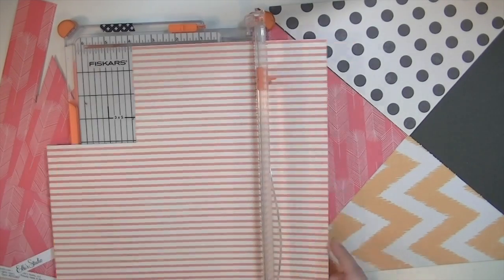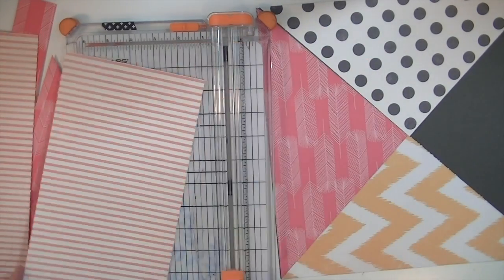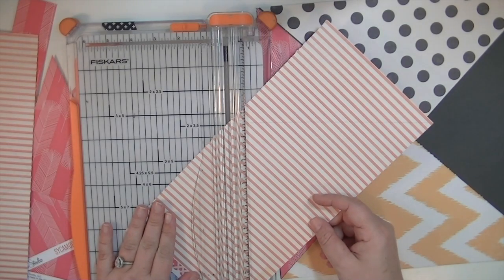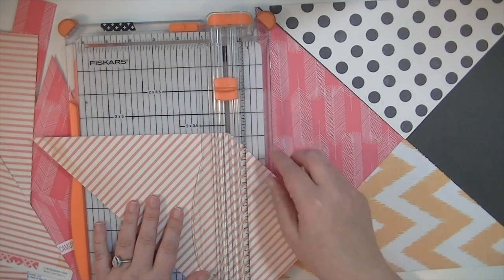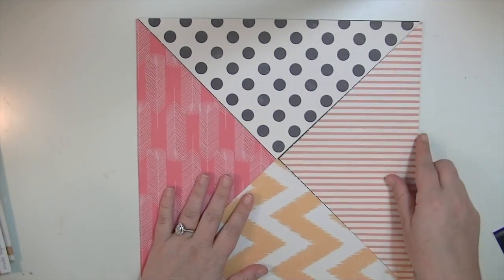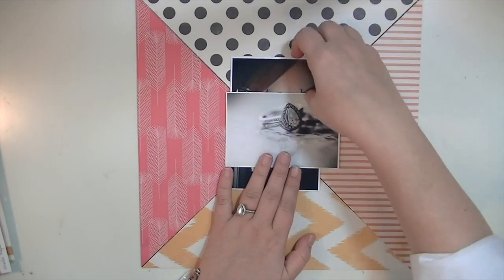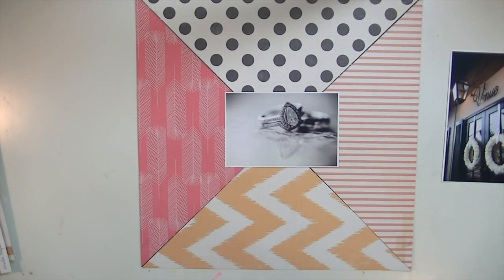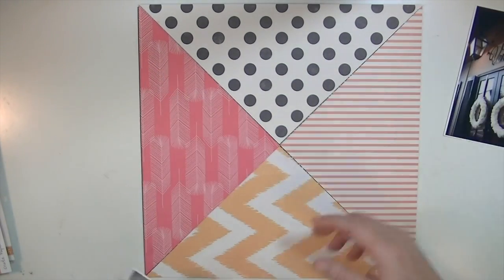I'm cutting out the four different triangles I want to use. I end up changing this — I originally loved the combination of these four papers and I still do, but once I got a picture in front of it, it seemed too busy. So I end up using the same triangles I've already cut out, just flipping them over and using the backsides. I also couldn't decide which picture to use.